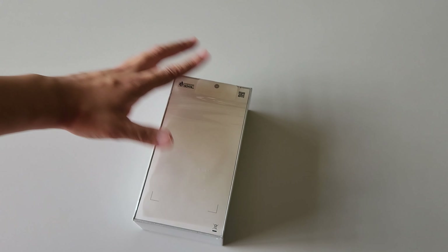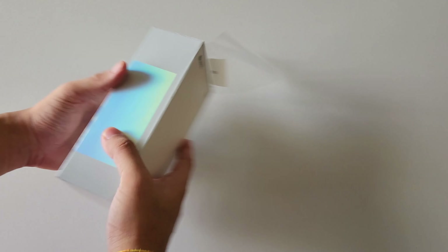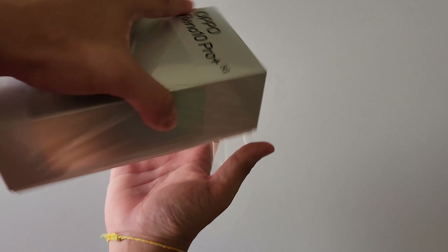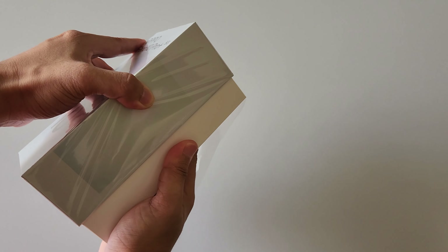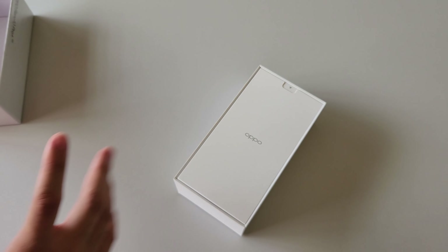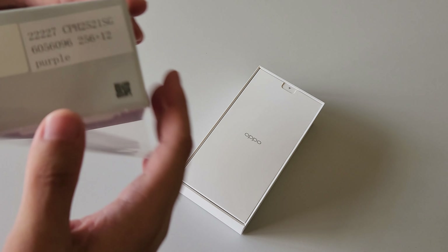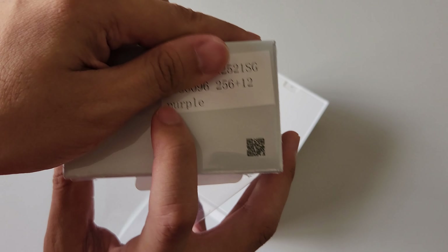I'm just going to give my impression about the device itself. Now, this pull tab — you can actually just pull it out and it will tear the plastic out, much more easier. But I want to retain the plastic onto it, hence I'm doing it this way. Opening it up — basically the box doesn't tell much other than 256GB of internal storage, 12GB of RAM, and it's purple color.